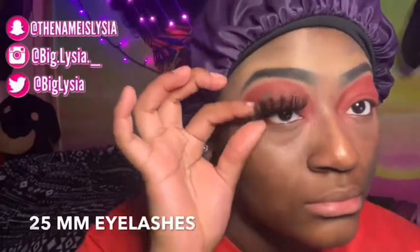I'm going in with my 25 millimeter eyelashes and applying those to my real lashes. Next I'm going in with my Black Red and Zuca foundation and I'm going to be applying that to my face and blending it in with the blending brush.